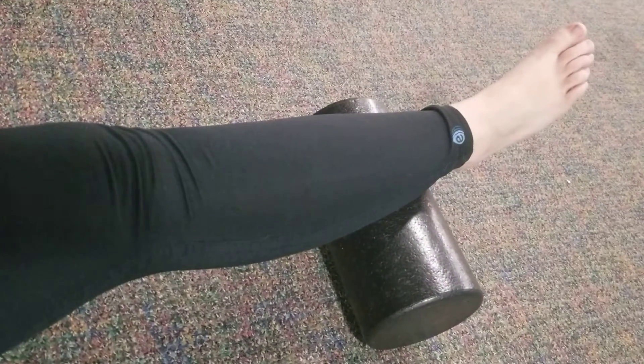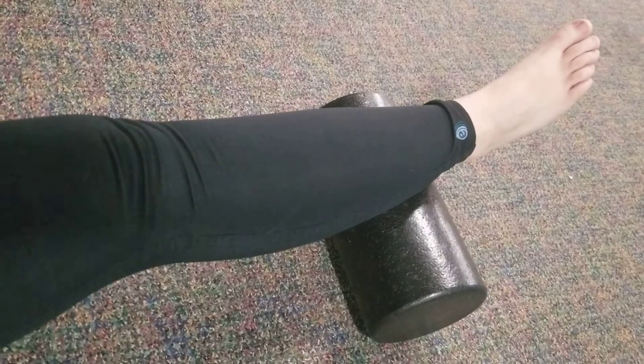Hey guys, this is Sarah Zastrow from the Bay Area Wellness Blog where we help you to manage stress, have less pain, and live a more joyful life. Today we are talking a little bit about foam rolling.